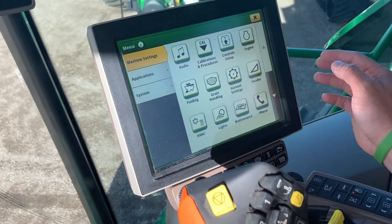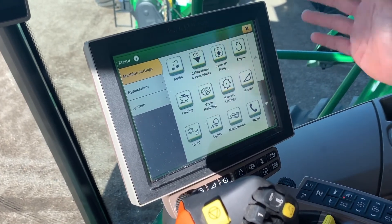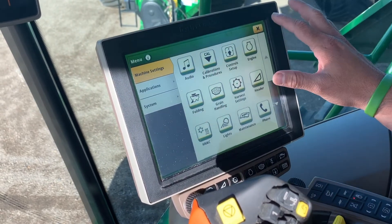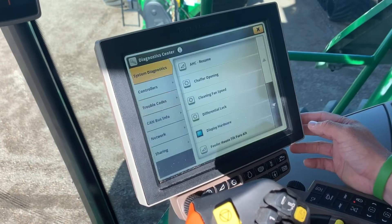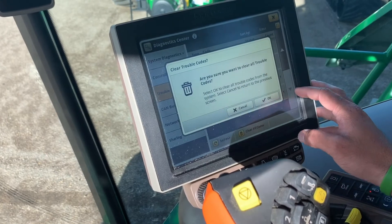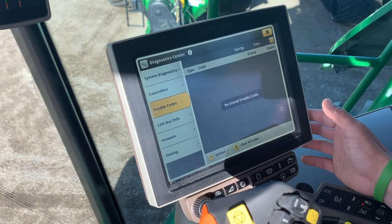The last thing I want to talk about here is trouble codes that may not necessarily be a present issue. I'm going to walk you through how to clear those, because if we do not have those cleared up, in the corner post we get that little yellow exclamation that's always blinking — and so if we have a serious issue, we don't know if it's actually happening because it's already showing for something else. What we want to do is go into the menu, then go to systems, then the diagnostic center. In here you'll see the trouble codes on the left-hand side — you'll get a list of all of them, and at the bottom there's the option to clear codes. It'll ask if you're sure, you hit okay, and then we can make sure there aren't any current real issues going on and get back to the field.